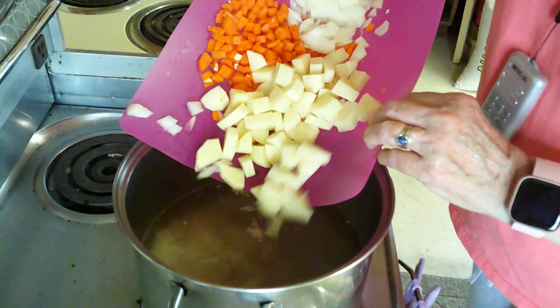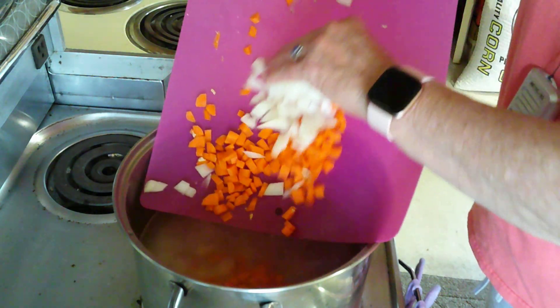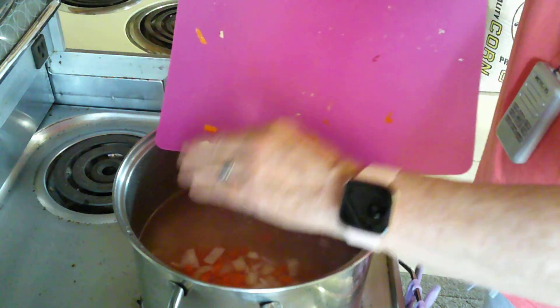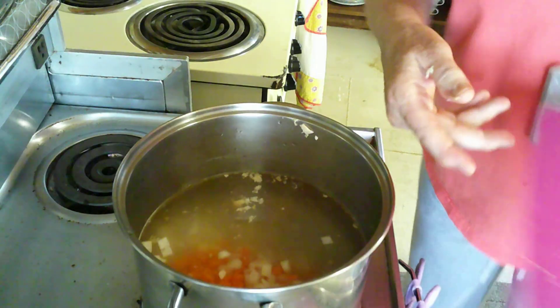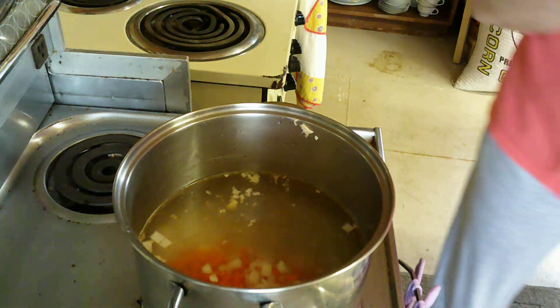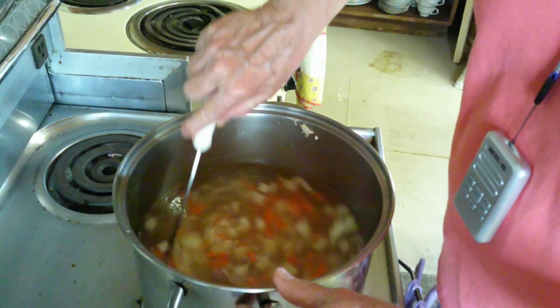I'm going to add two potatoes, two carrots, and a half onion. If you don't like onion, just leave it out. If you don't like the chunks of onion but you like the onion flavor, you could just use some onion powder.